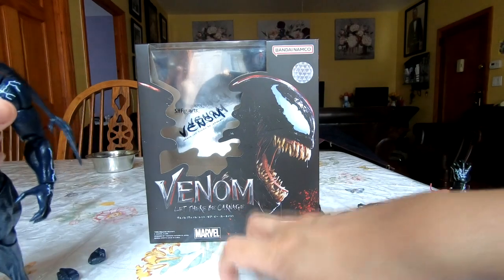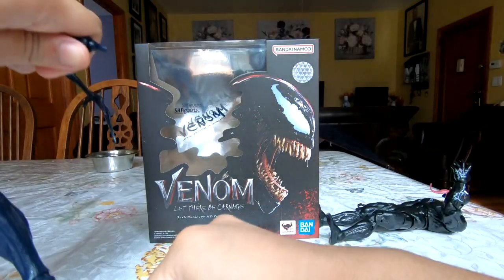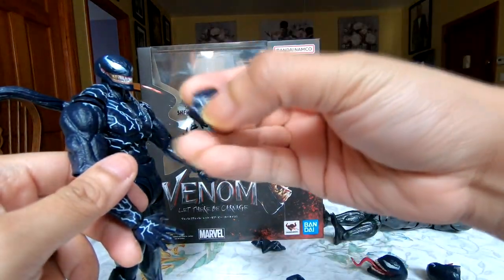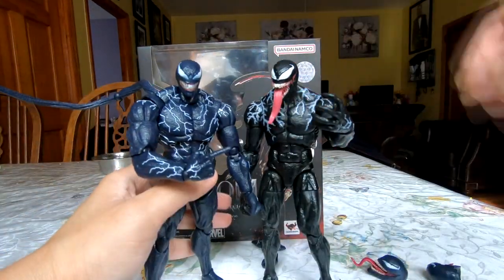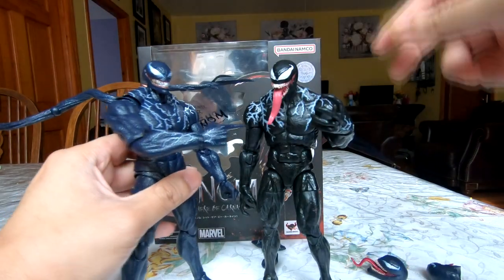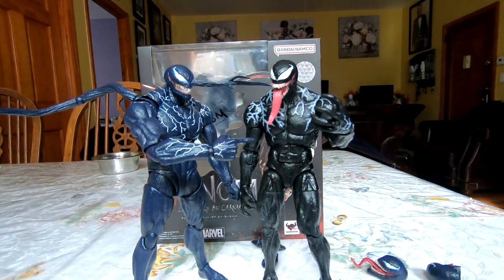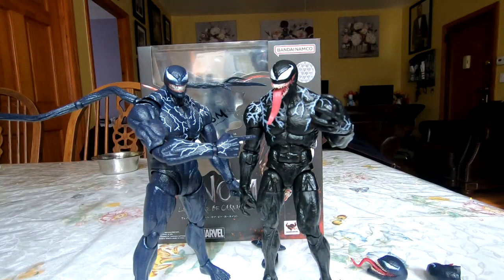For the last accessories, he comes with two other pairs of hands: two punching ones — now that connection I wish the neck had something like that — and also a couple of pointing hands. Does Venom point a lot in the second film? I don't think so. But I think it was a great decision to give him the pointing finger; it gives a brash look, like he's mocking someone, which perfectly fits Venom's whole vibe.